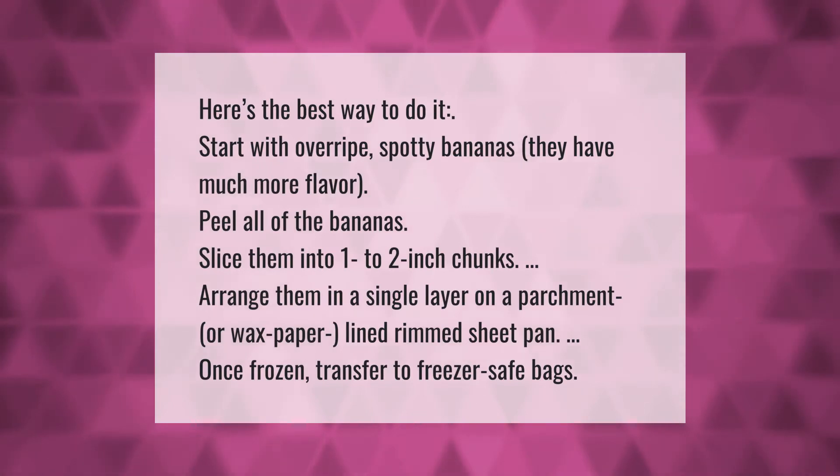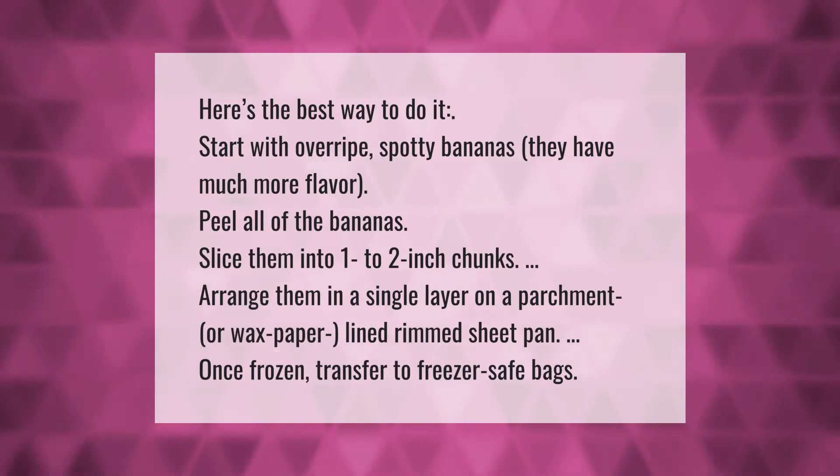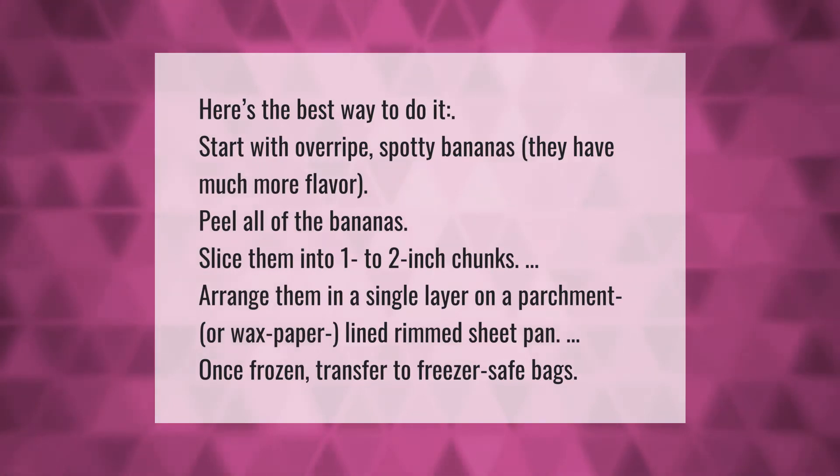Here's the best way to do it: start with overripe, spotty bananas — they have much more flavor. Peel all of the bananas and slice them into one to two inch chunks. Arrange them in a single layer on a parchment or wax paper lined rimmed sheet pan.